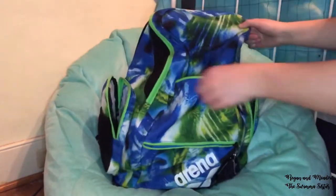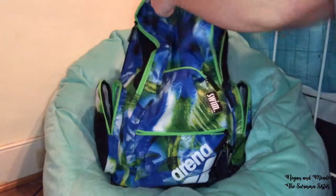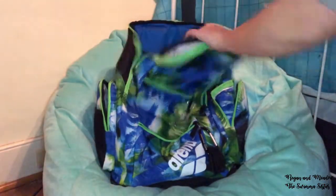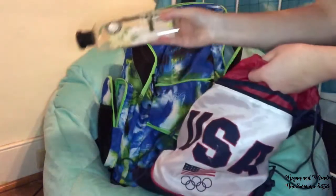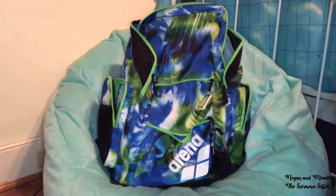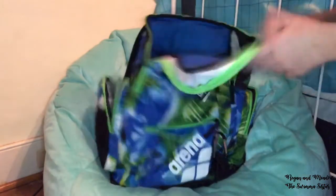In the back pouch I have my water bottle, which has vine stickers on it, and a towel. Inside the toiletry bag I have shampoo, conditioner, and deodorant in case I have to go somewhere after practice. I also have my bathing suit and my wallet.